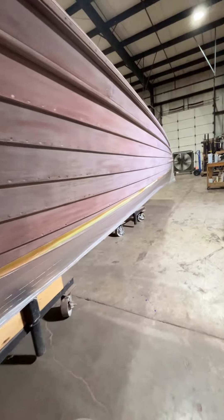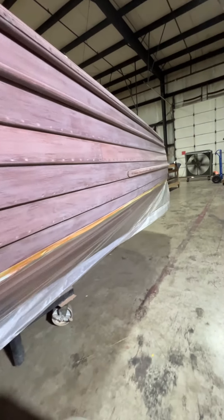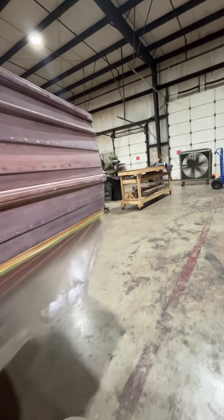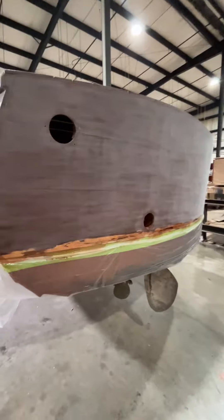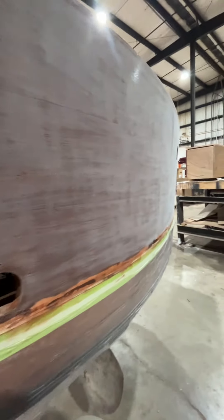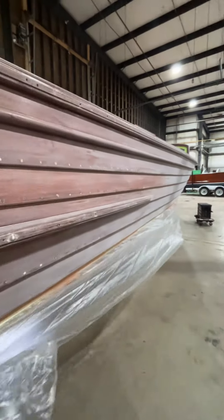After we get done sanding the six coats, we do what I call a knockdown sand on those six coats of varnish. After we get done with that, we do at least four more coats. Then we do a final sand, which is sanding of what we call a whiteout, which gives us a mirror finish. And then we'll put the final coat on. This is happening on the outside and on the inside of the boat.